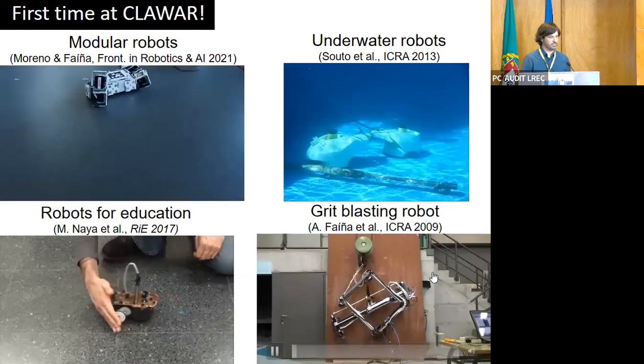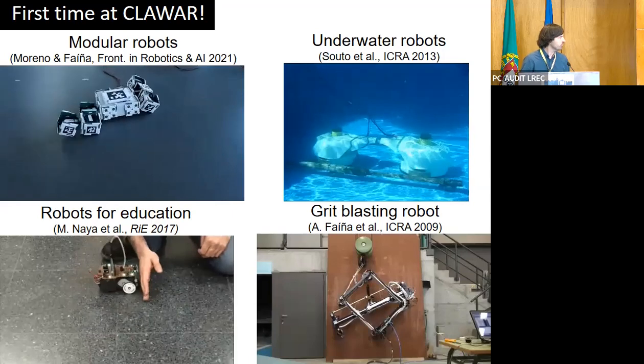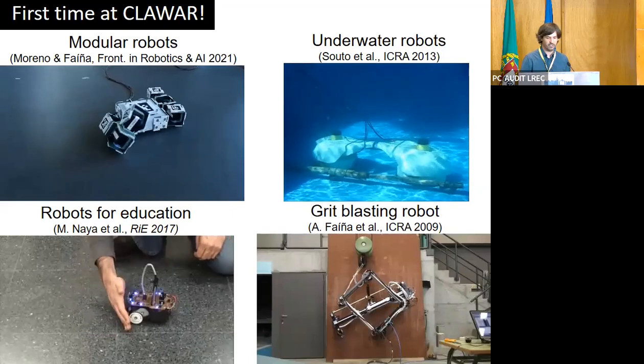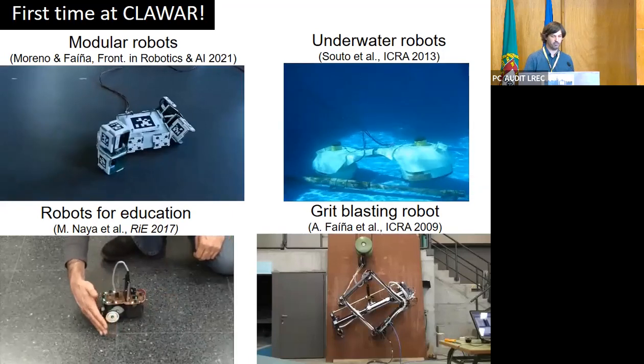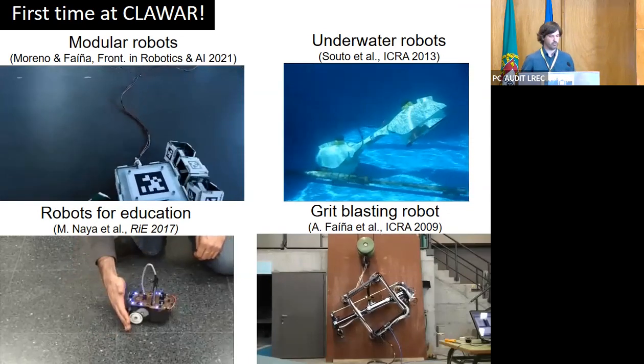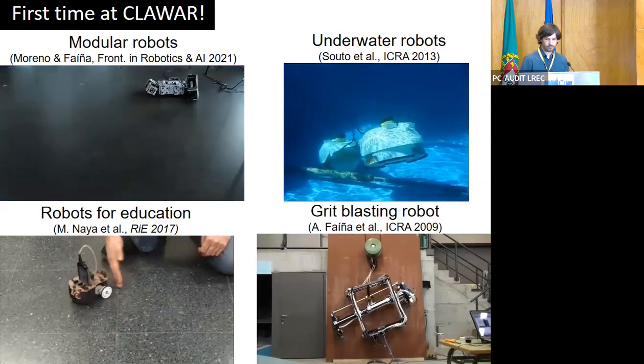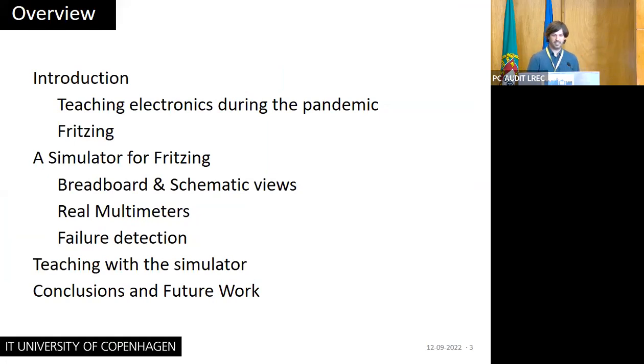This is my first time at Claguar, but I have been working with building robots in a lot of different terrains — modular robots, underwater robots, even robots for climbing over the side of a boat, and robots for education similar to the work presented by Amy. But ironically, today I'm here to talk about a simulator for teaching electronics to my students that I was forced to develop through the pandemic.